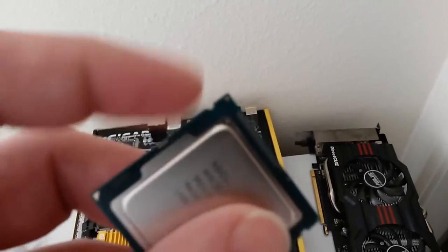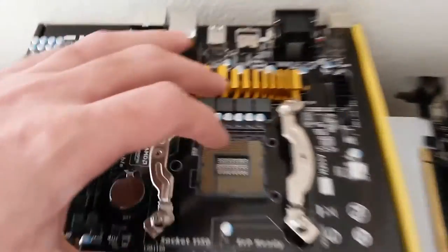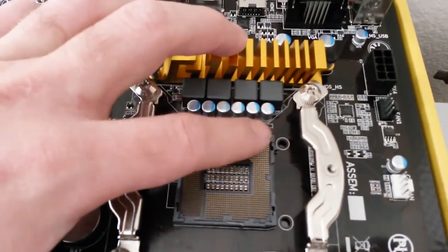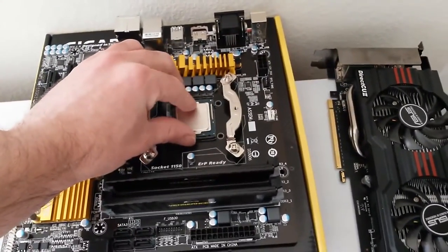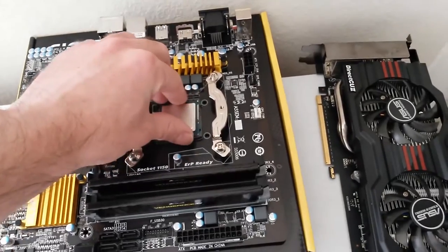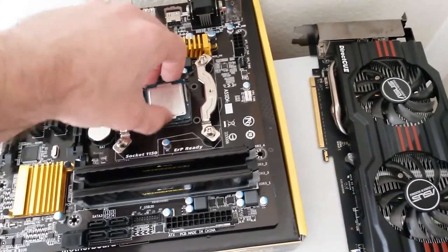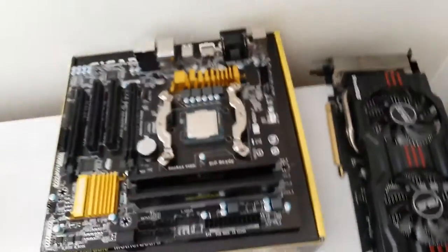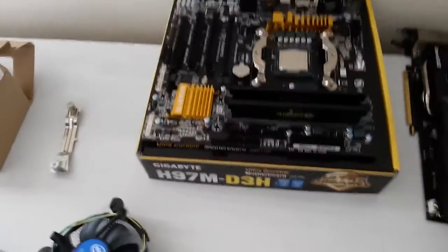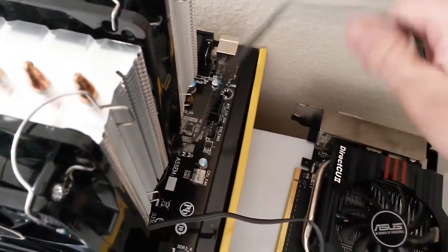These little notches in the processor are going to have to line up with the little knobs in the actual socket on the motherboard. Normally you would have two triangles that you match up whenever you go to put the processor into place. However, since I had to take the stock bracket off, I no longer have a triangle to guide me.